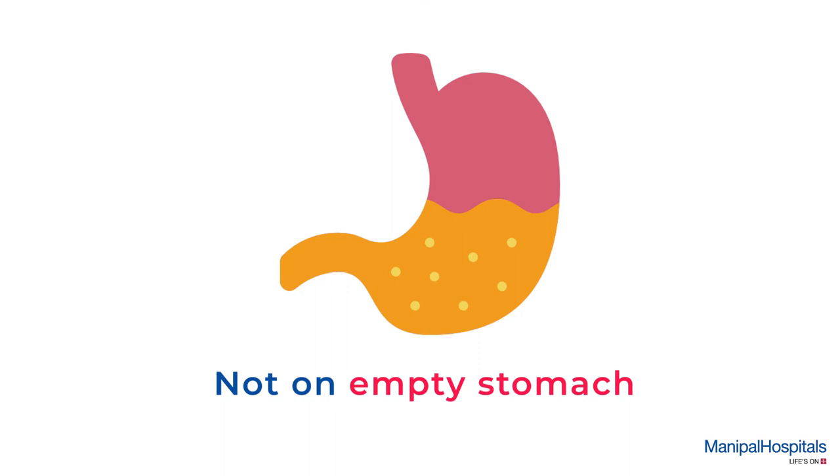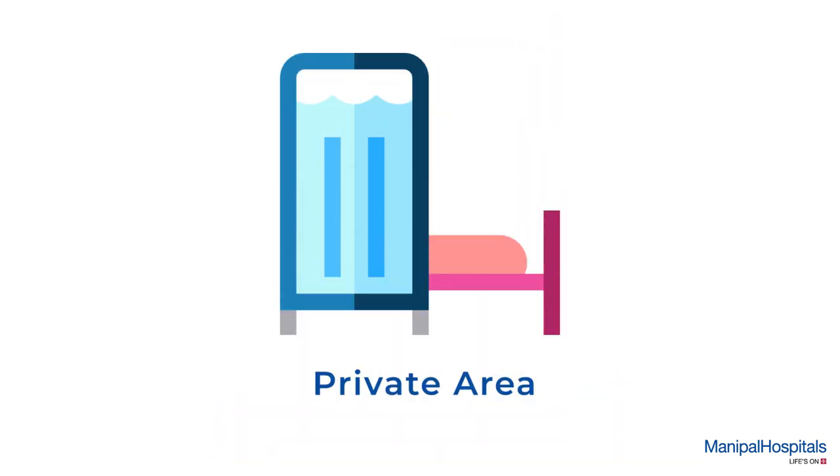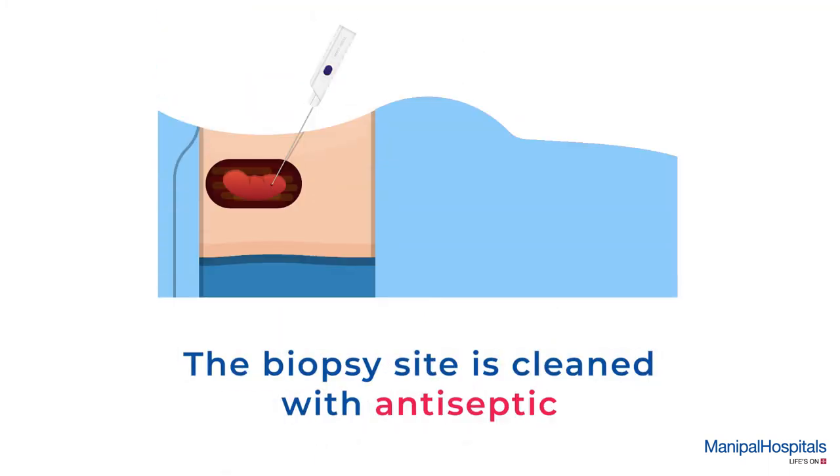Pre-procedure: please inform your doctor if you are on blood thinners, and make sure you are not on an empty stomach. You are settled comfortably in a private area throughout the procedure.